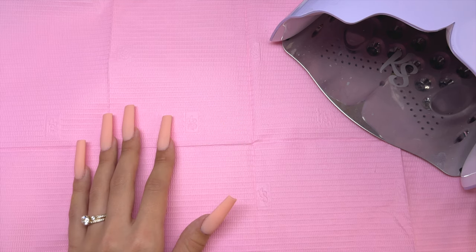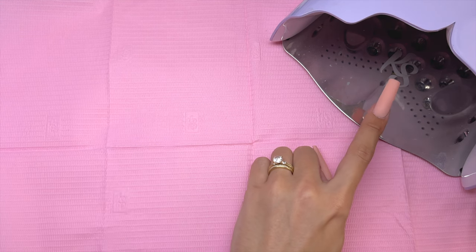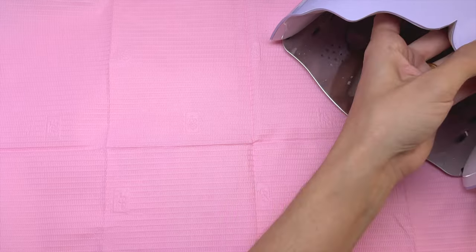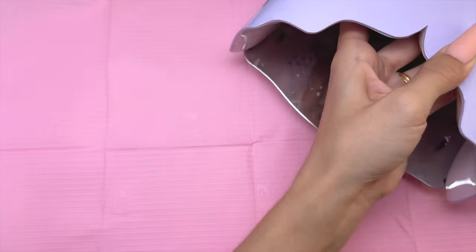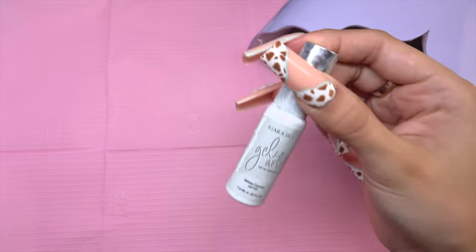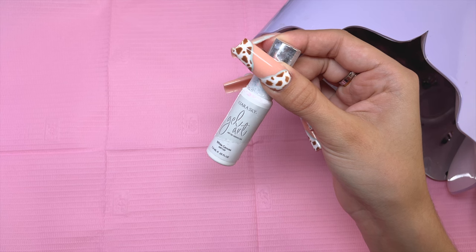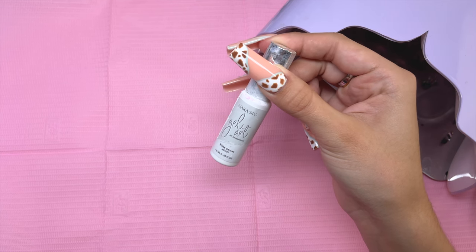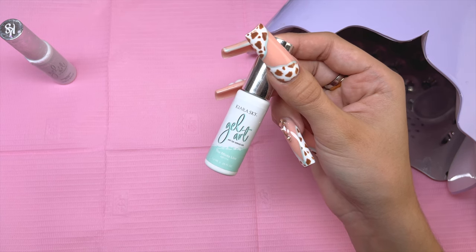Let's go ahead and get into all of the products you're going to need for this nail art tutorial. Very obviously, you are going to need a nail lamp — I am using Kira Skye's Purple LED Nail Lamp. This is my absolute favorite; I use it all the time. You are also going to need a white gel liner or white gel polish.